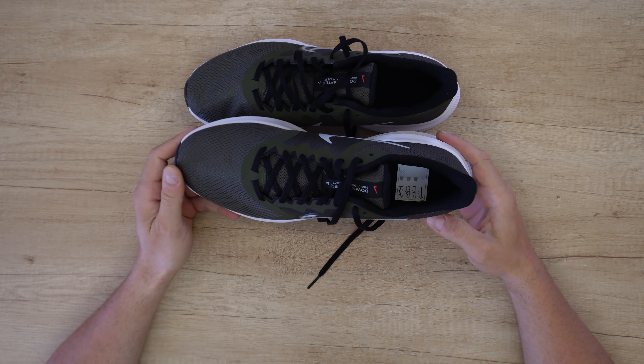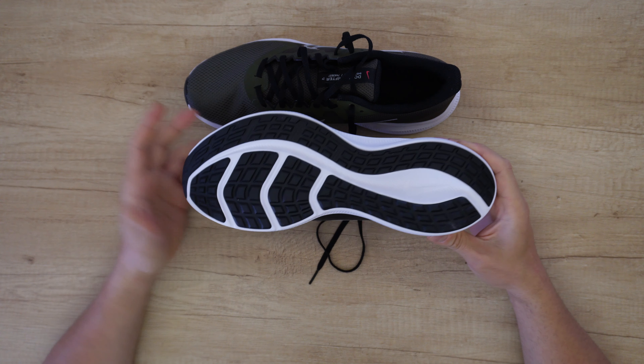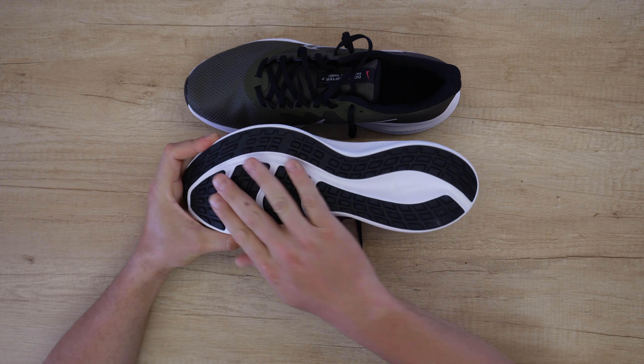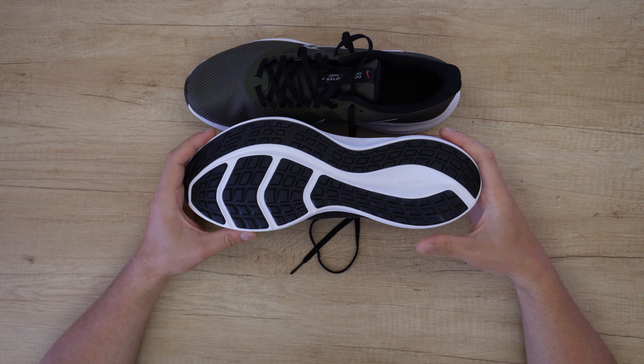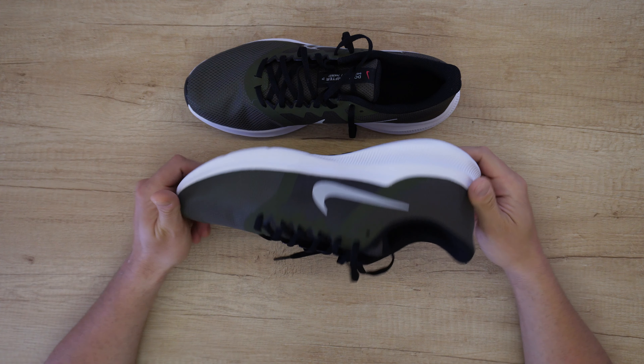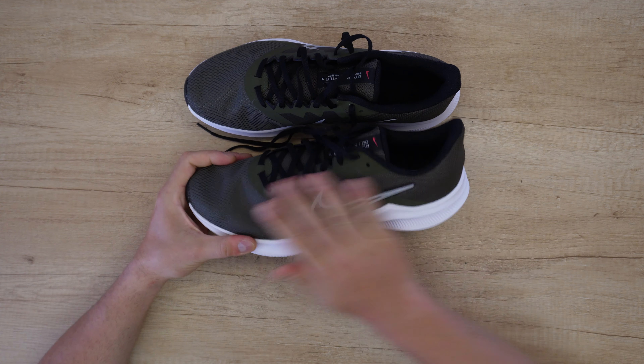Durability and flexibility — the rubber sole has grooves on the bottom that create traction and ensure flexibility. The rubber has a curvy toe design for shock absorption and greater durability. It looks great, I like the color.